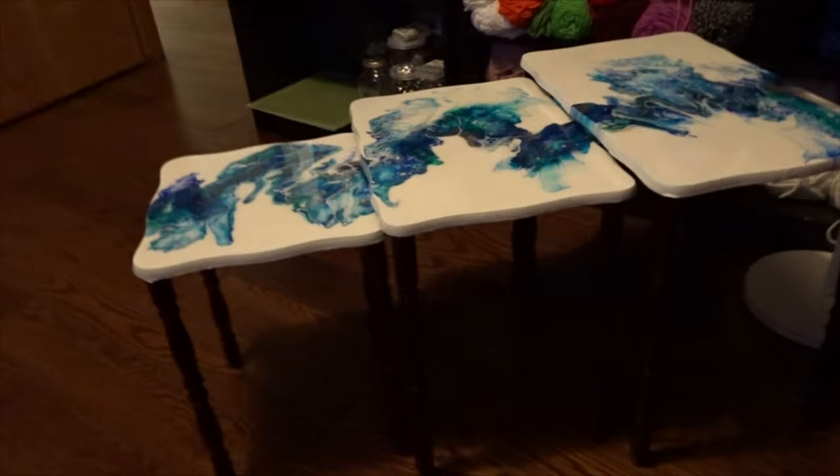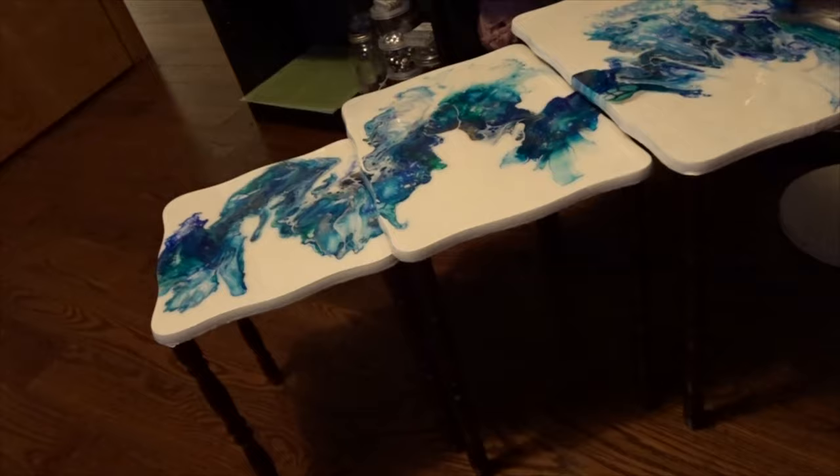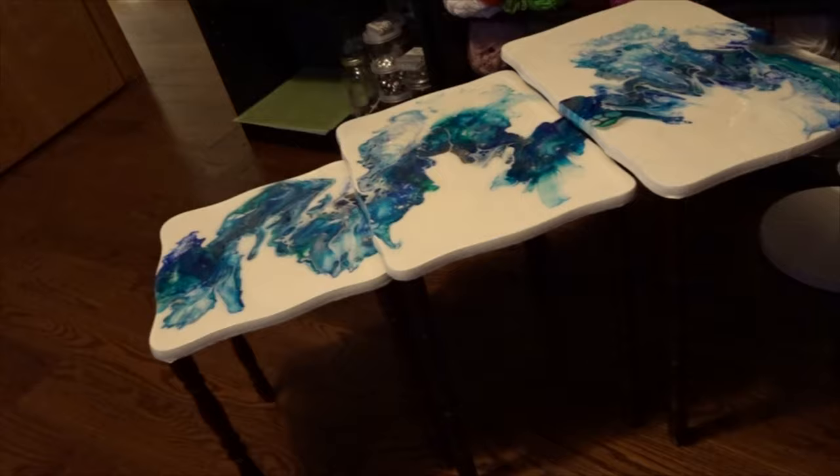Maybe you guys can help me out — I'm not sure about the legs, whether to leave them as is or to do them in a color. Comment below and let me know: should I paint them white, paint each table a different blue, or just leave them as they are? I think they look nice the way they are — it gives it a rich, more sophisticated look.